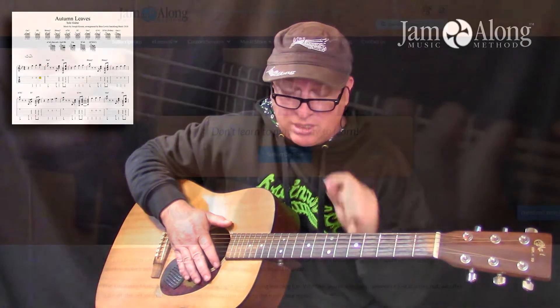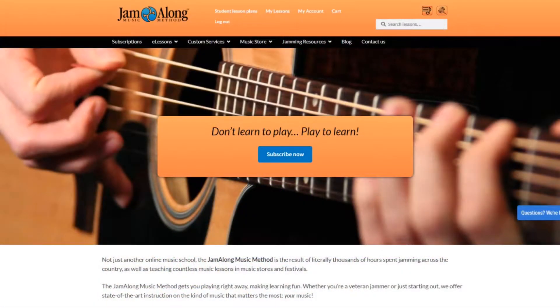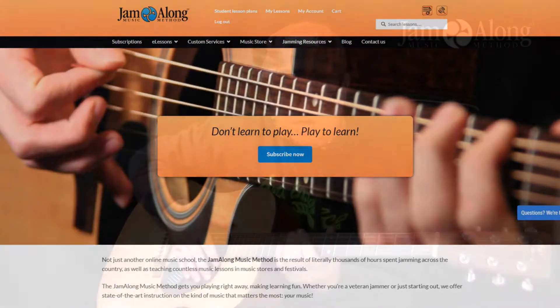In the comments below, there's the link, or go to jamalong.org and search around in the guitar category.